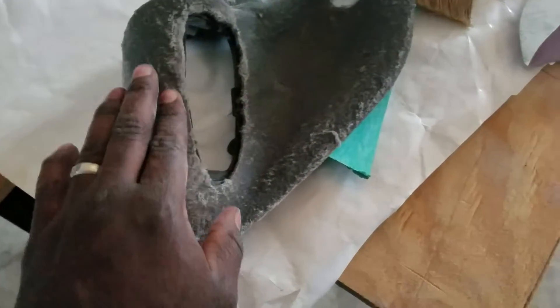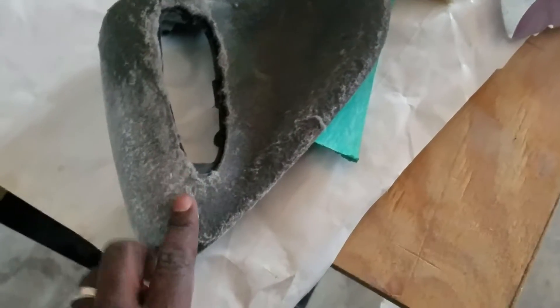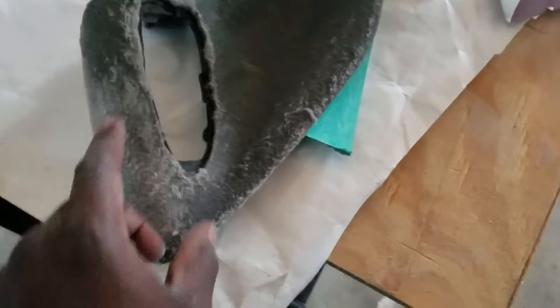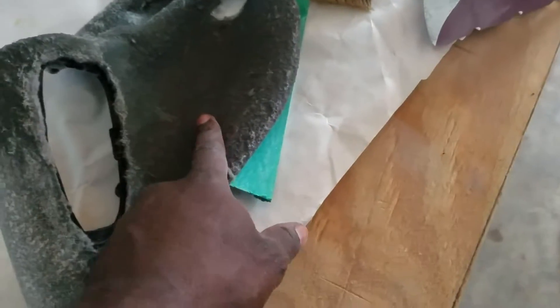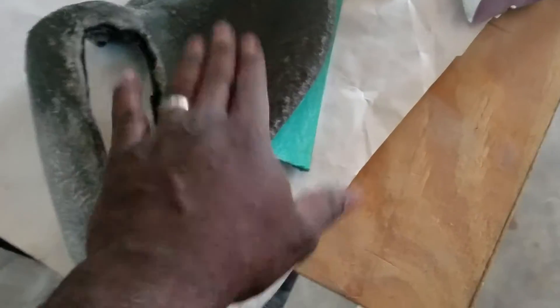All I'm doing is getting it smoother, so when I start putting the fiberglass sheet on it's going to be easier to lay down and I can sand it. Because when you start putting the fiberglass sheet on this, it's going to be hard as hell — it's going to be bumpy and it's going to be hard to smooth it out.